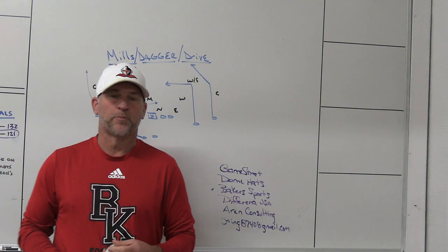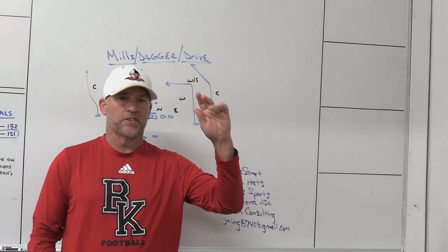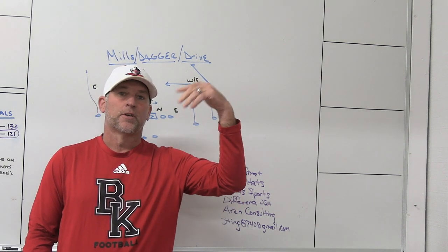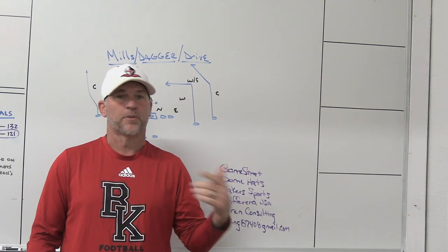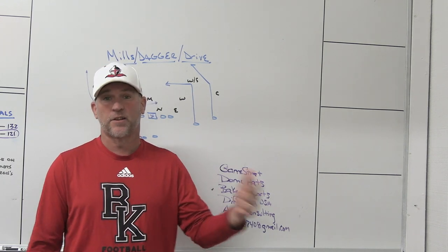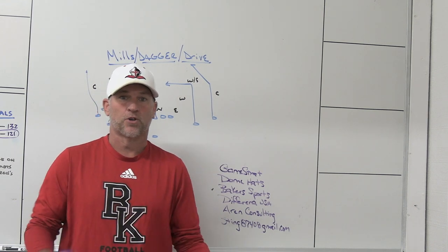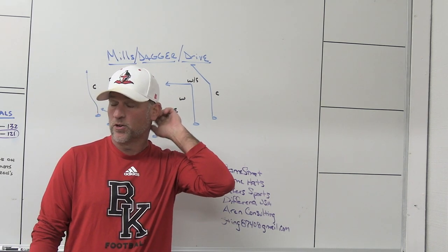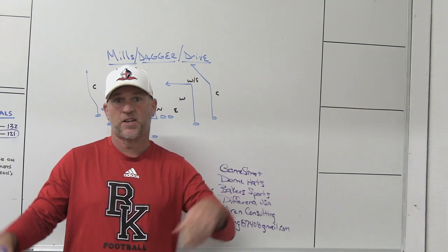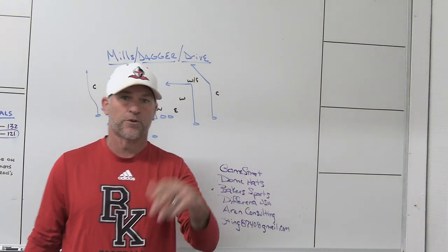Hey, what's up guys, Coach Mack, Play Fast Football. Today I'm going to do a quick video on the frontside concepts of mills, dagger, and drive — concepts that people sometimes get confused. In football you have to understand exactly the terminology that people are using, because a lot of times people just throw terminology out there and say 'that's mills, that's dagger, that's drive.'